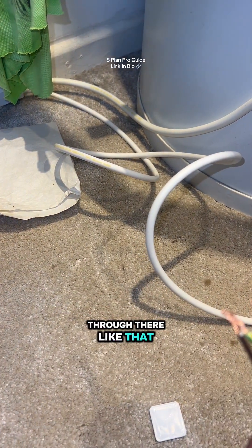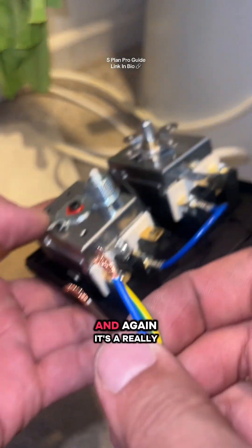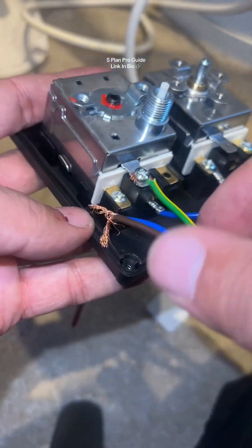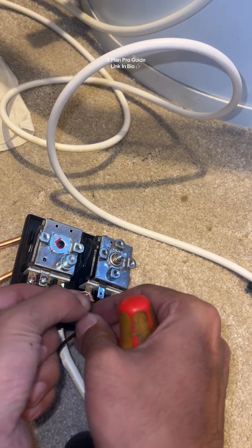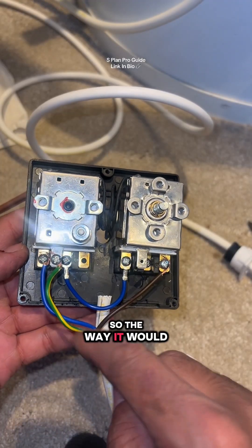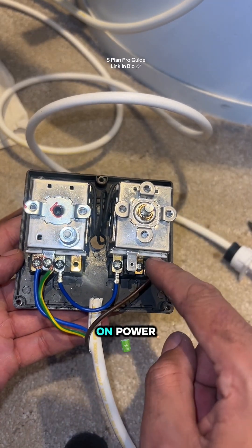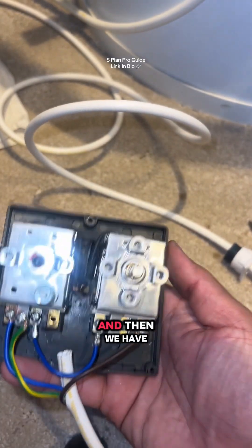It's a really bad design but I want to wrap the earth around here. The way it works now: the programmer gives power, it goes all the way up to common, the thermostat calls for heat, switches on, power then goes down onto the brown, and then we have liftoff.